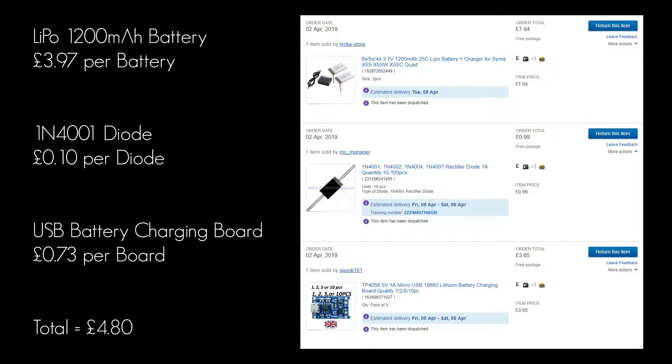These are the prices I paid for the individual components. On the left is the price per component if you were just making one. The diodes cost 99p and I got 10 of them, so they're about 10p each. All in all, for a fiver I think this is an absolute bargain.